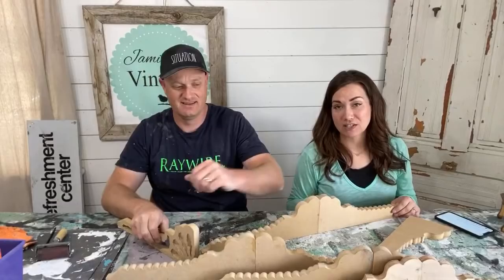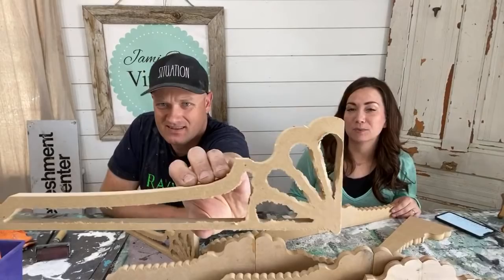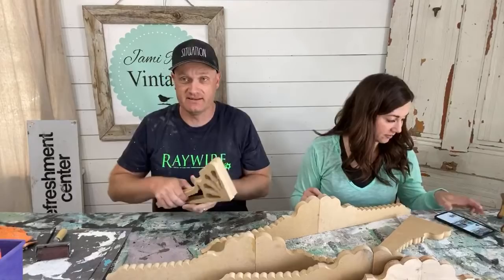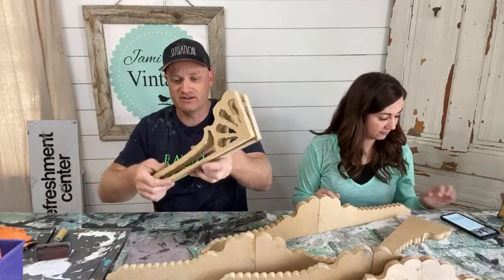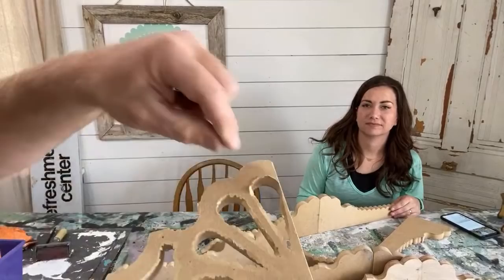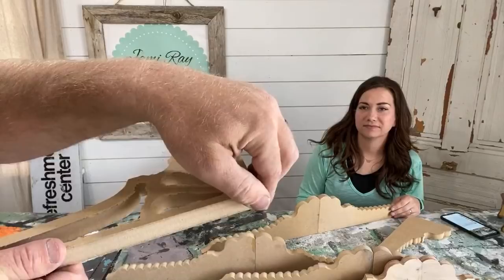Today's junk craft is brought to you by CNC scraps. CNC is what I use to cut out a lot of corbels for the website. Computer Numeric Controller — it's programmed to tell the router bit where to go and it cuts them out. But every now and then it has a snafu, or the thickness of the MDF isn't quite right, so it doesn't cut all the way through. We get rough edges and it needs a lot of sanding, so we put these in a scrap pile.